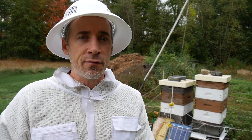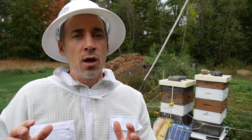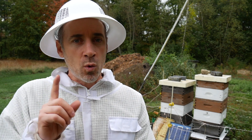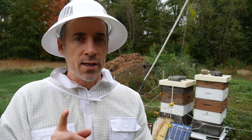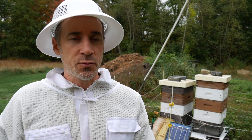put them on top of the other hive, and then I'd have three mediums, pretty full, to go into the winter with one one-year-old queen. The odds are better for getting through the winter with that option.